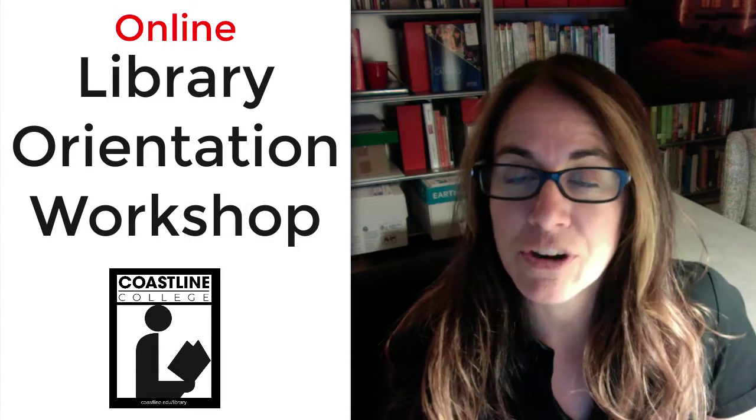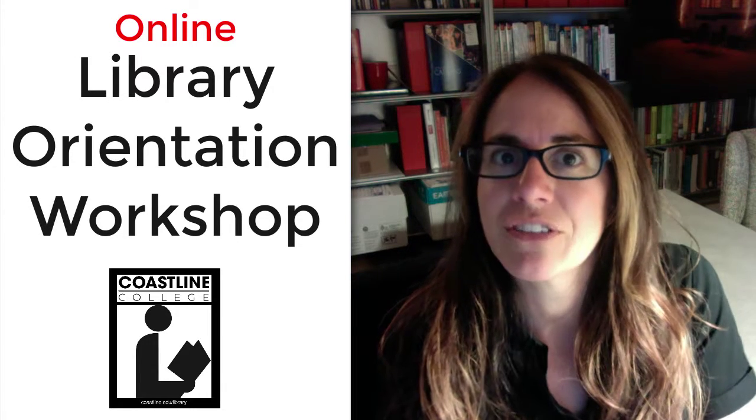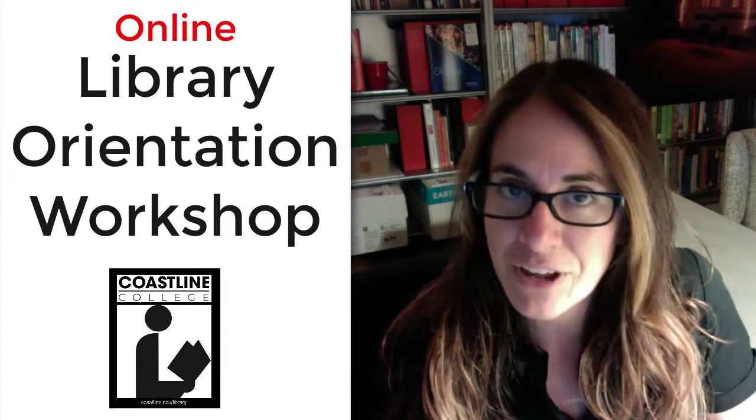Hey, it's Elizabeth in the library, and I wanted to let you know about a cool resource for you. It is the online library orientation workshop. I have this conversation all the time with new students — they didn't realize that Coastline had a library. As a refresher, we don't have an actual physical library, but we do have an online library.